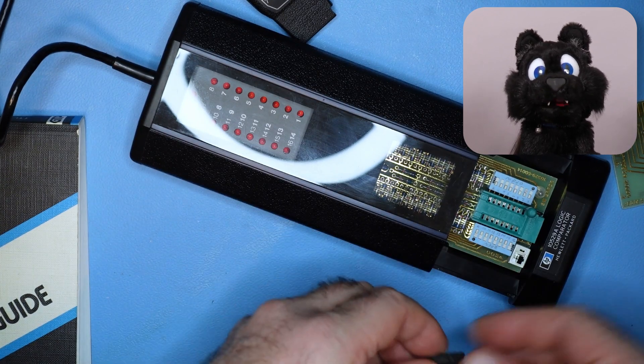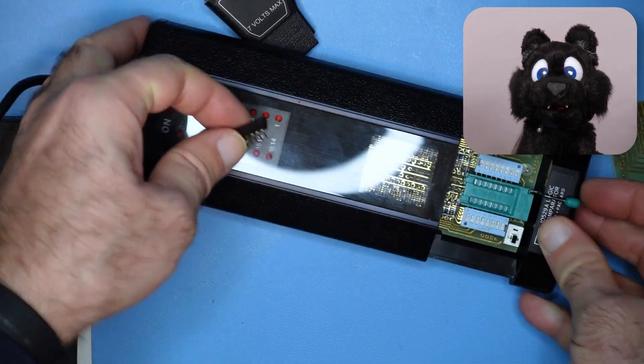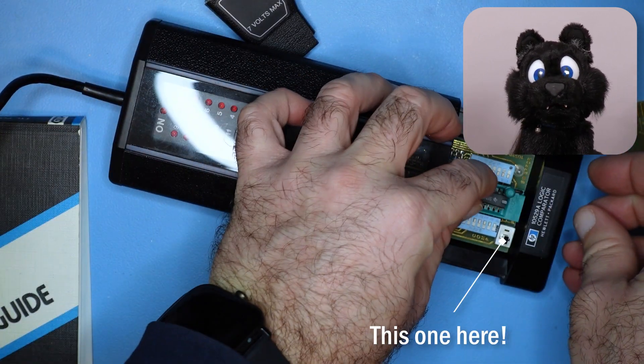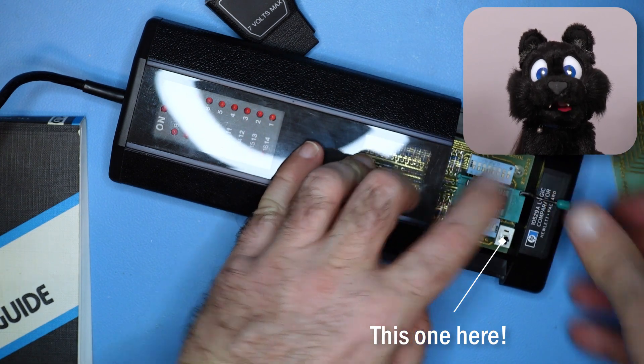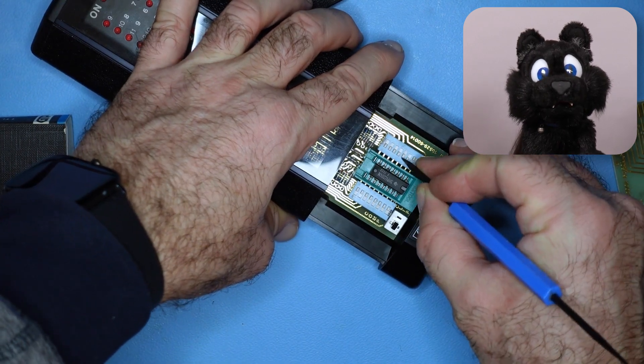As a bonus feature, there is a switch to select clip mode. When selected, the card doesn't need a reference IC and the comparator will work as a logic clip, just showing high or low levels on the input pins.